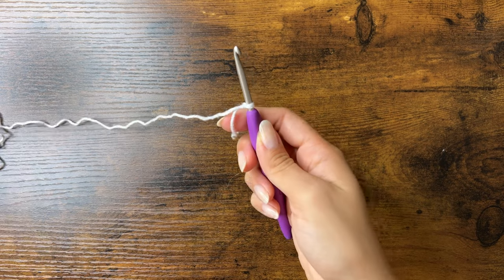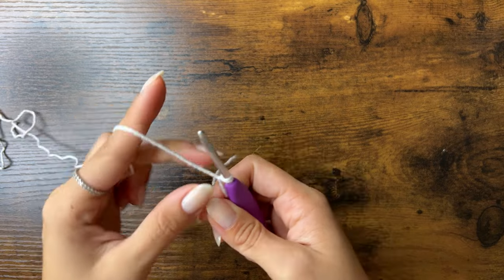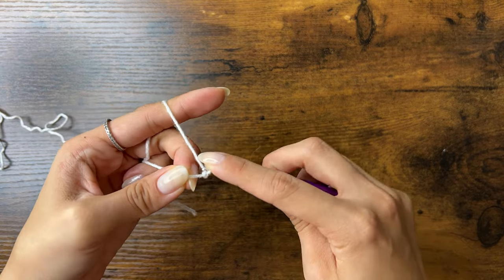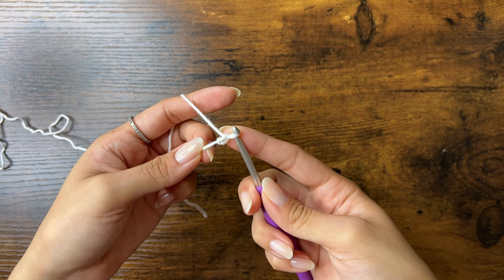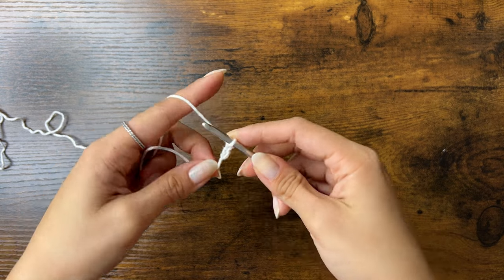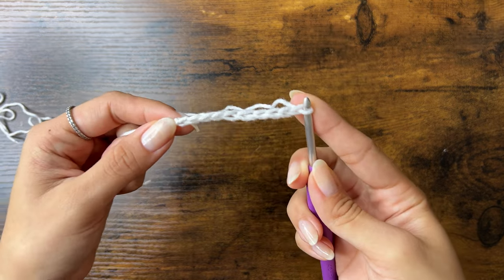Now we're going to be making the loop to hang onto our wall hook, and we're going to chain however long we want it to be. To chain, yarn over and pull through the loop on your hook. You want to make this first chain a little bit loose. Yarn over and pull through the loop on your hook. I'm going to chain 10 total. So here are my 10 chains.